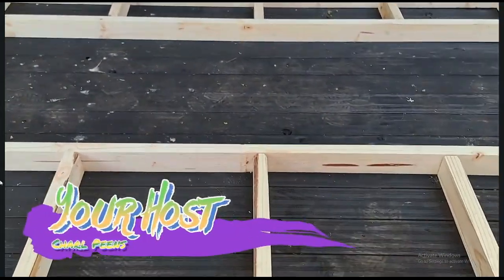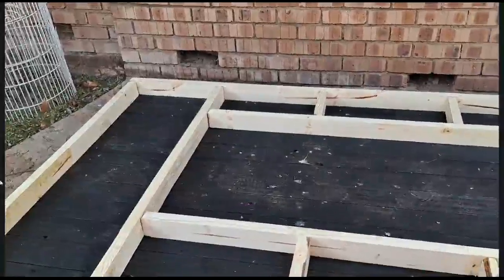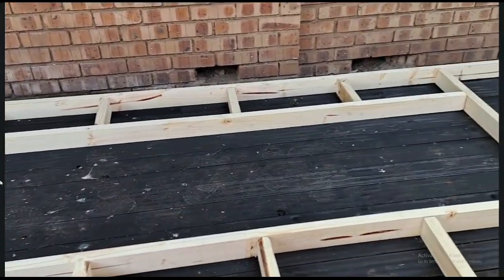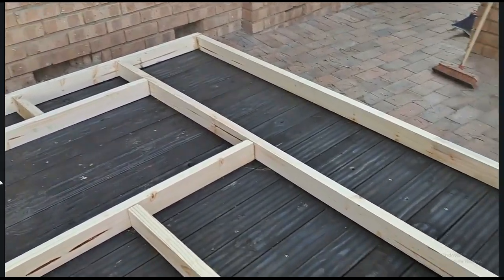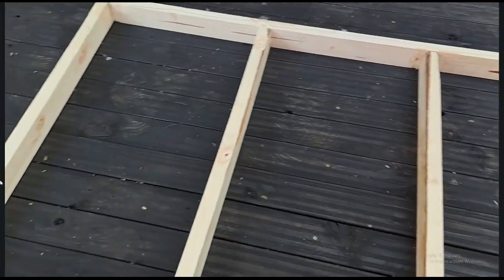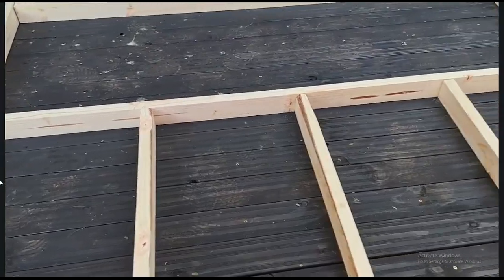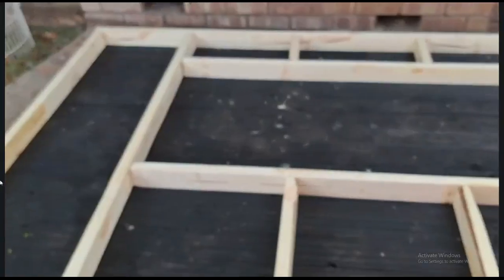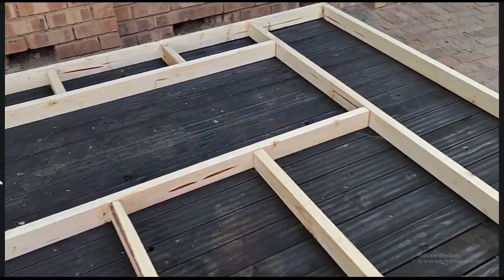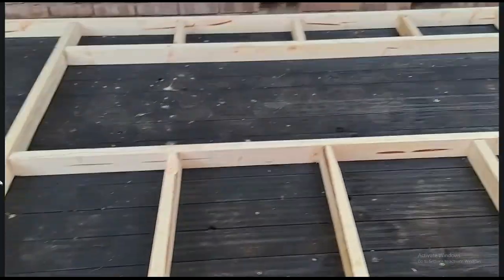Hello guys and welcome back to my channel. In this video I'm going to show you how I constructed the walls. I have to do this voiceover because there was too much background noise when I originally shot this video. What you're looking at here is just a loose packing of the planks so I could see what my measurements were and how I'm going to assemble it.